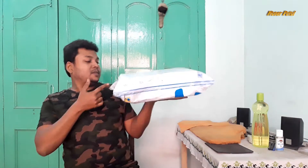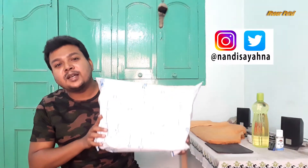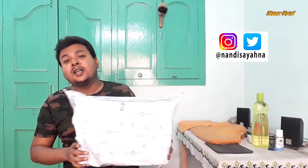Friends, you will know what this product is from the thumbnail. I have ordered a running suit online. This is not a paid promotion video — this is my own. In this video I will tell you how I bought this product, its quality, whether it's original or not, its size and price. So don't skip this video.